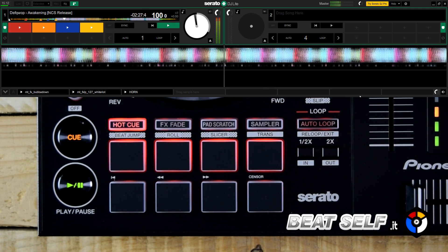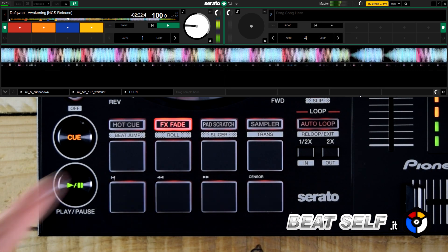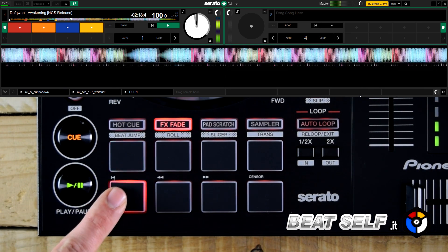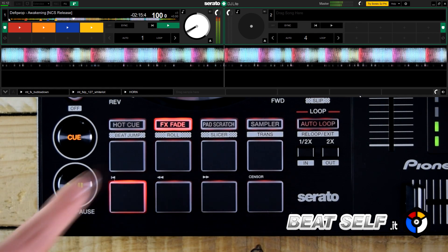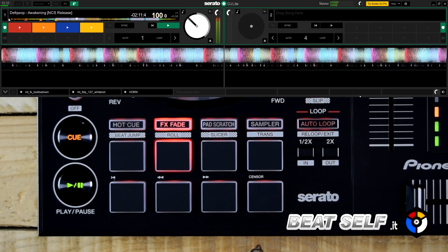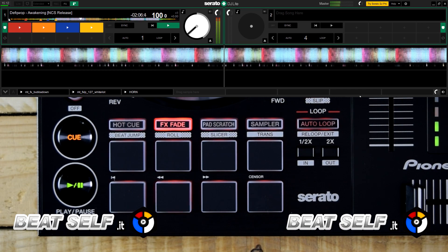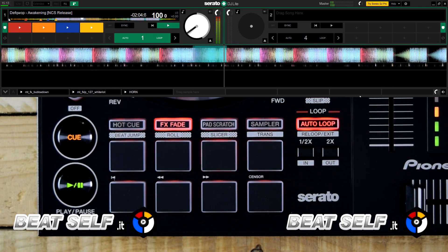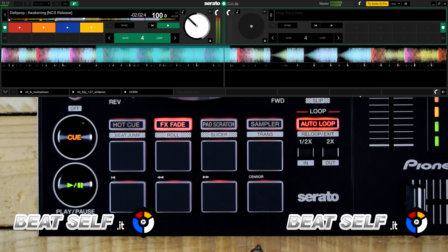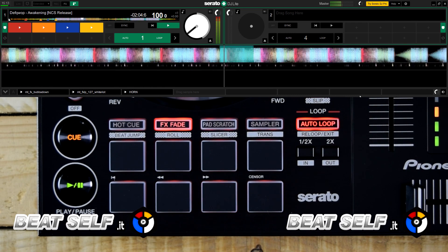The FX Fade is a new feature of Serato DJ Lite that allows you to apply a series of automated effects to the track, facilitating the transition from one track to another. It includes four automated low-pass and high-pass filter effects, two looped fade effects, and two back-spin effects.